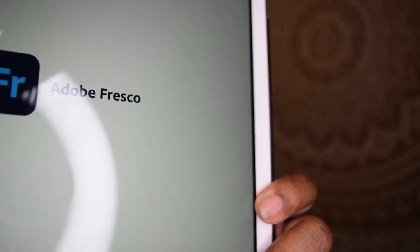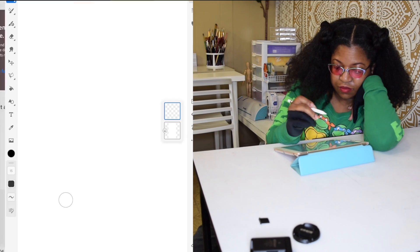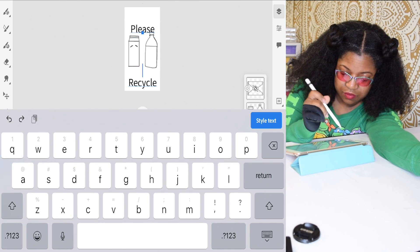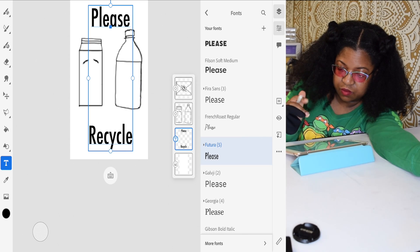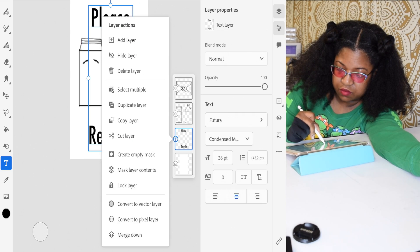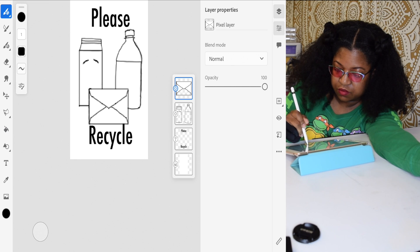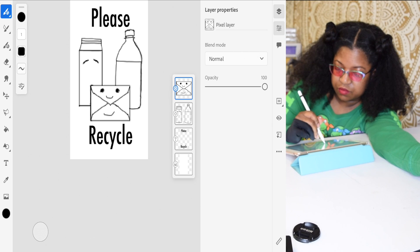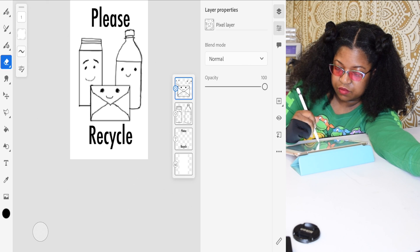Avery is industry standard as far as labels go. The application that I use on my iPad is called Adobe Fresco. For this part of the video I kept myself in real time, but then I sped up what I was doing on my iPad.